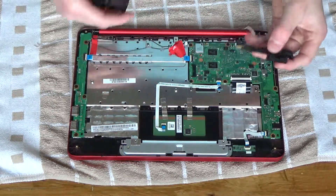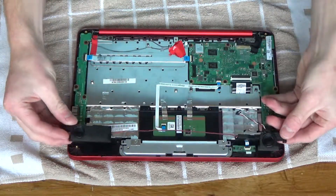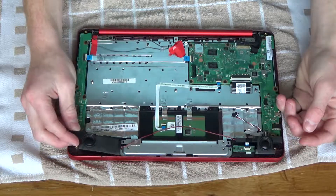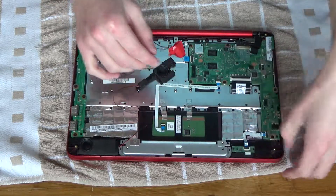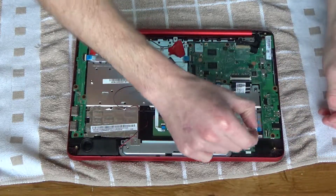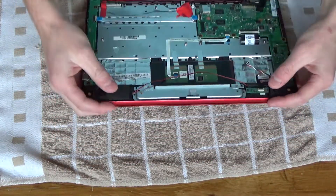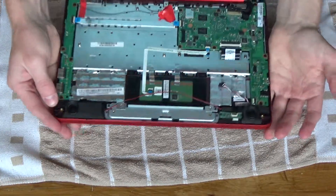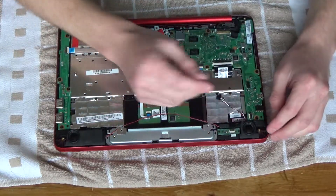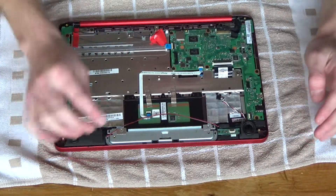Right, let's just get straight into putting the speakers in. They do go in that way. I don't have any adhesive to hold them down. Will I need adhesive? I don't think so, because the bottom of the laptop is going to be pushed up against here, therefore I don't need any adhesive to hold them down at all. So I'll just install them like I've already done.